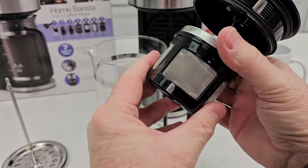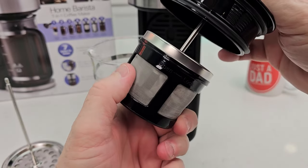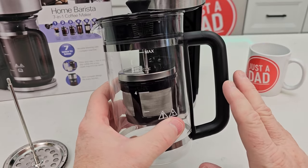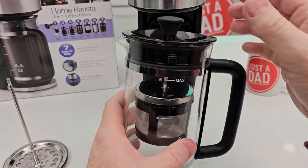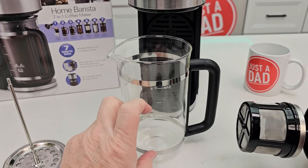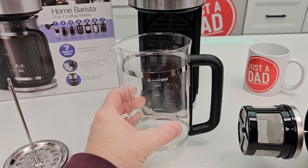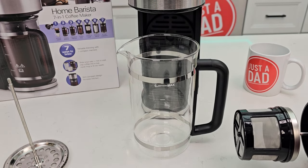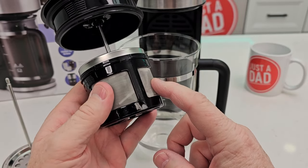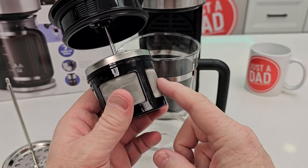For cold brew, you're going to put your ground coffee in this capsule, fill this up with water, put this on, and now you're going to have to put this in the refrigerator and let it sit overnight. Then when you're done, you take this out and now you've got your cold brew concentrate — you add a little bit more water, and that gives it the proper dilution for your cold brew coffee. That's a wire mesh filter, so you can put just medium ground coffee in here. When I'm grinding my own coffee, I grind it just a little bit coarser for cold brew.